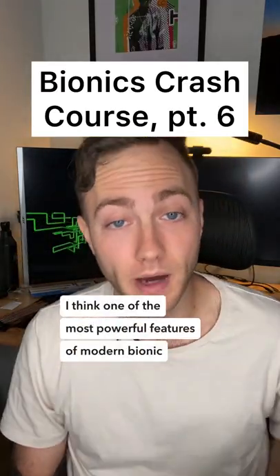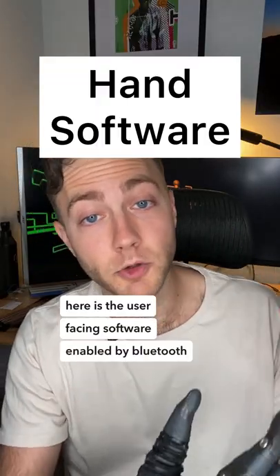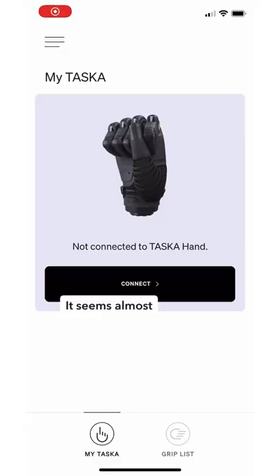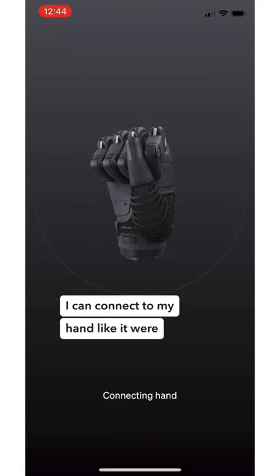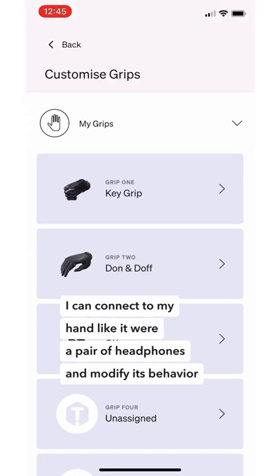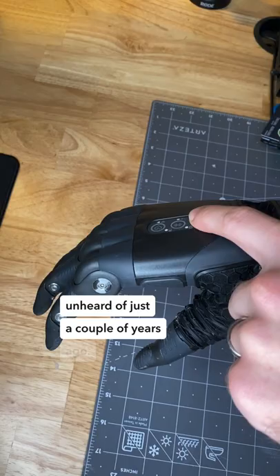I think one of the most powerful features of modern bionic hands, like the Tasca here, is the user-facing software enabled by Bluetooth connectivity. It seems almost trivial to think about it now, but the fact that I can connect to my hand like I'd pair a pair of headphones and modify its behavior without going to my doctor or even getting out of bed would have been unheard of just a couple years ago.